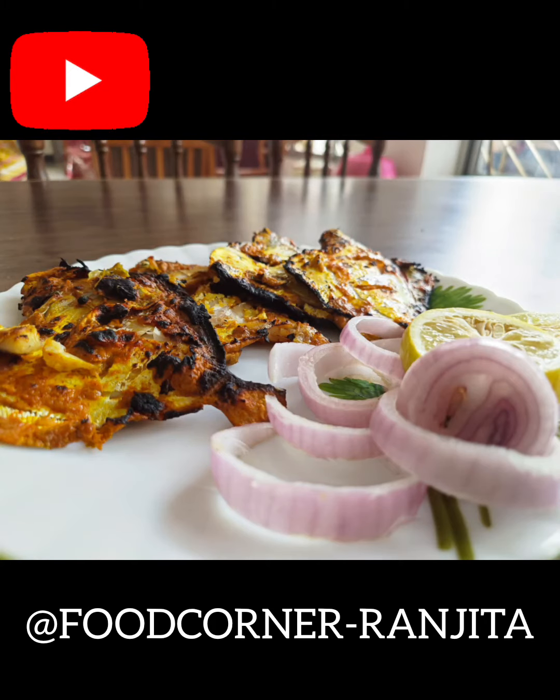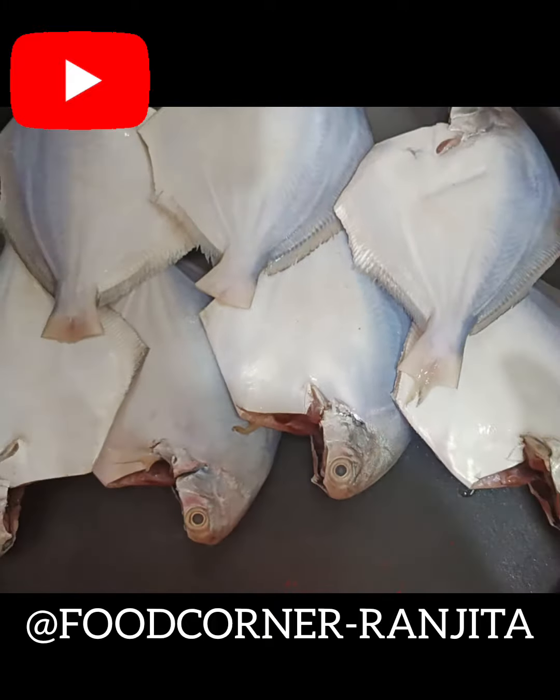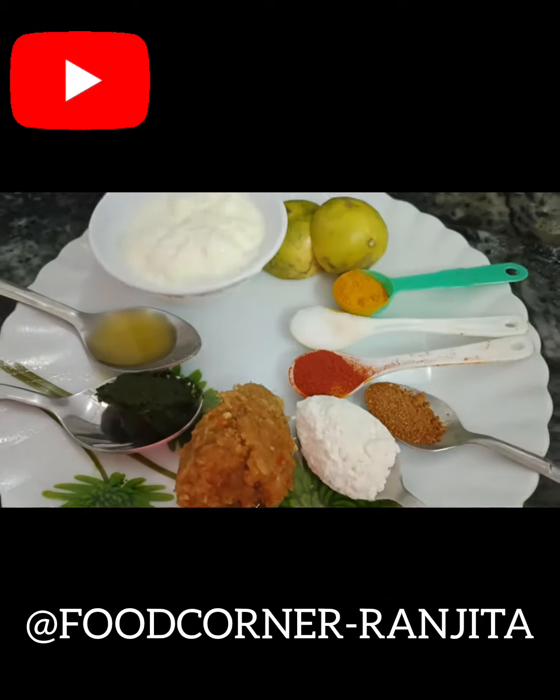Thank you. I have a recipe for this — a recipe that is made of a homemade style. Let's get started.